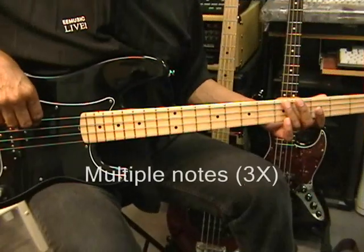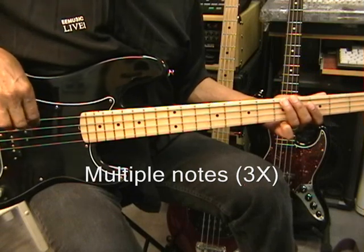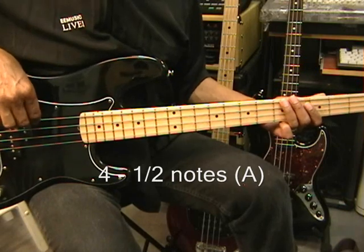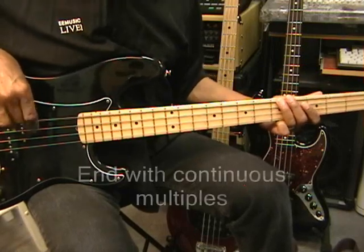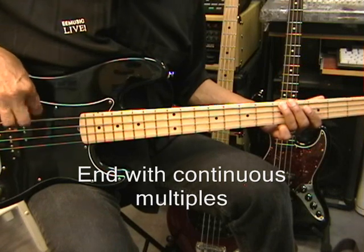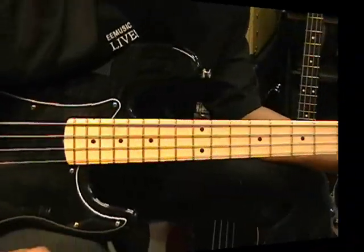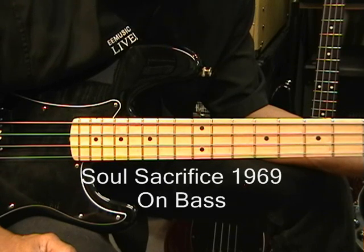For the ending, we're here at the fifth fret and we're just going to go three times, four times, and the song is done. That's about it for Santana's Soul Sacrifice, Woodstock 1969, on bass guitar. Thanks for stopping by and have a great day.